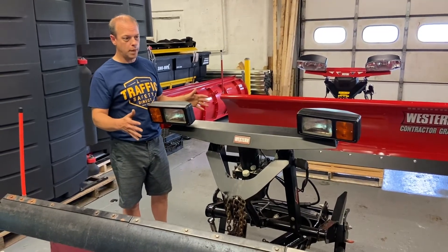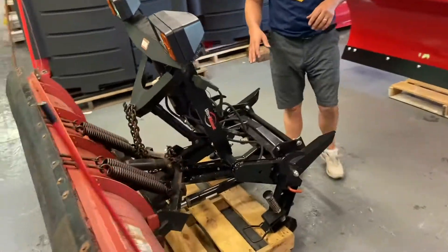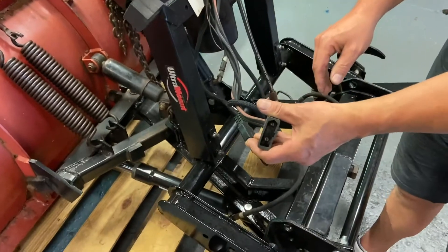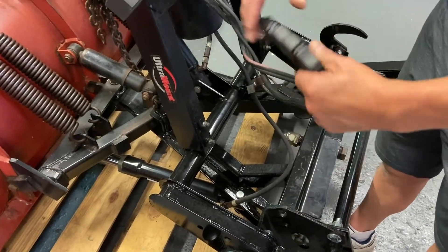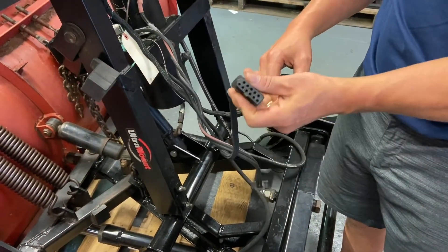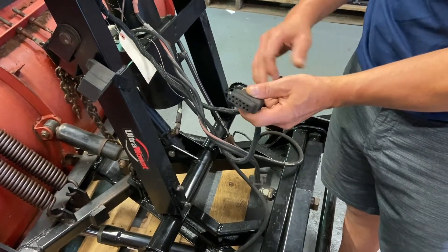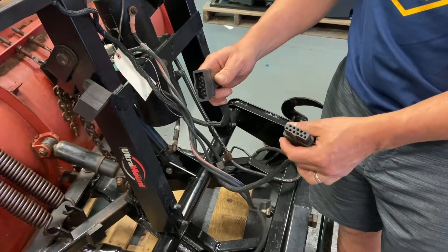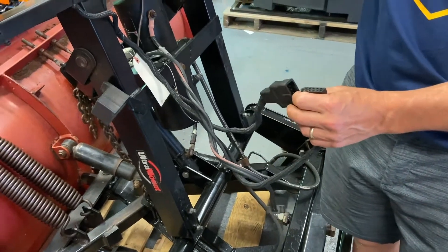With the older Ultramount, over here we have the three electrical plugs. This is what we call the non-Fleet Flex. You have a power and ground connector that basically has power and ground. Then on these other two connectors that plug together to keep the dust out, there's one plug that's got 11 holes — this controls the valve operation, so that goes into this box over here. The other plug is the 11-pin plug, and this controls the plow headlights.